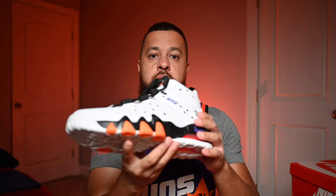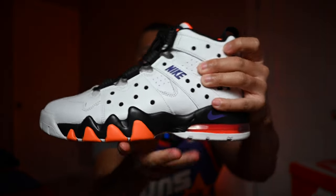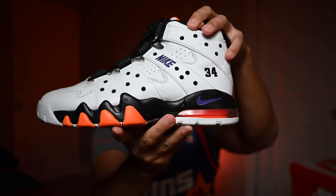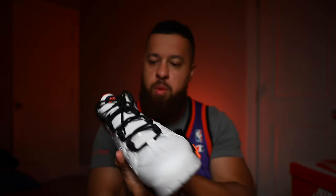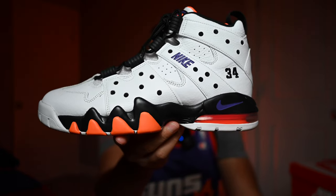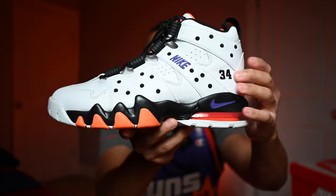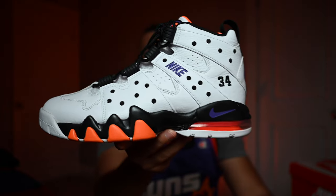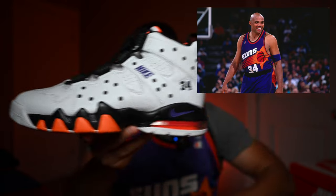So we're going to get into it. You've got that white leather upper — the leather is actually okay, kind of standard Nike leather but it feels a little softer in certain areas. You've got that white tumbled leather all over the upper and then black netting, those little holes you see all over the shoe. You've got Nike branding in purple and the number 34 in black — that is Charles Barkley's number when he was playing for the Phoenix Suns, which is why you have this orange and purple color all over the shoe.